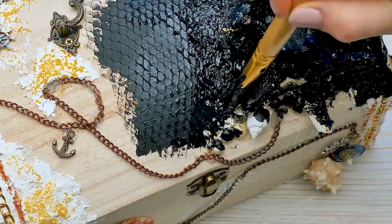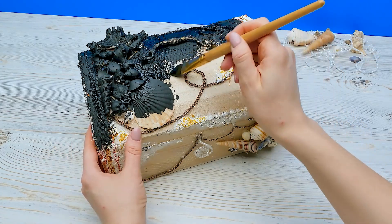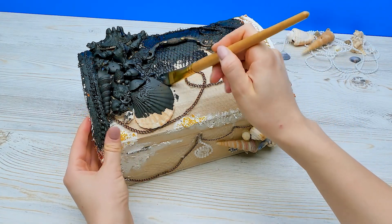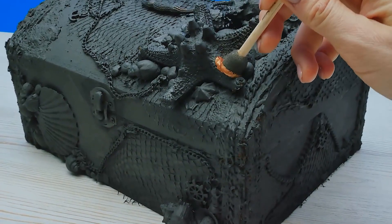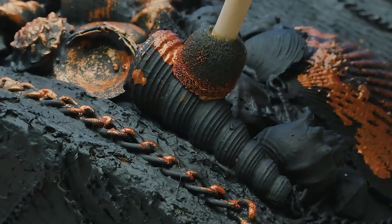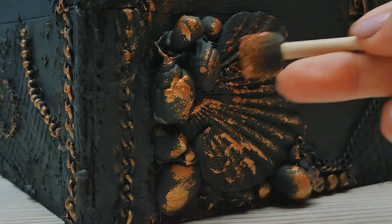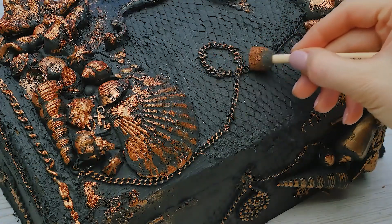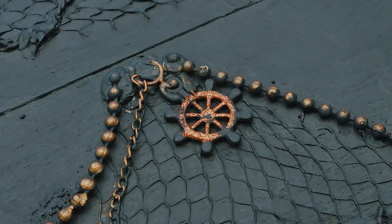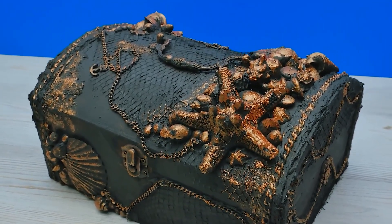It would be so much easier if I got spray paint, but it's okay — I'll work with what I have. That's why it wasn't necessary to make all these small details look really nice; the paint will cover it and it won't be visible. My favorite part is coming up. I'll tint some of the parts with this extra shiny copper paint and a sponge brush. You'll be amazed by the result. See how piratey it looks? Just like the real thing.